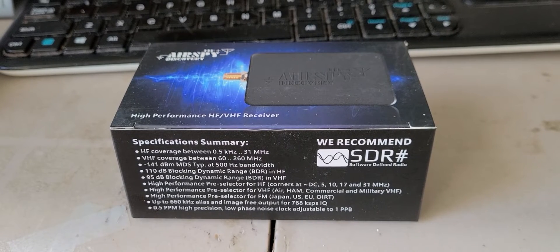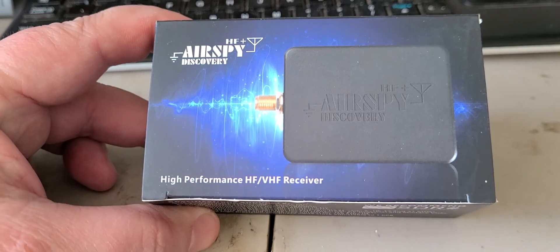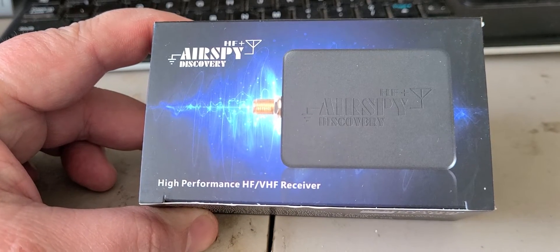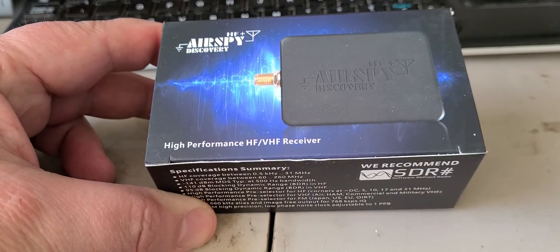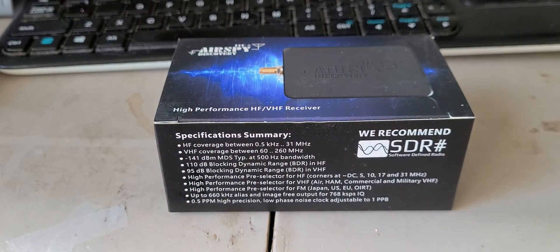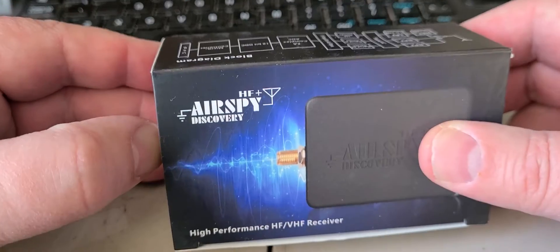Welcome to the shortwave radio channel. Here it is — the AirSpy HF Plus Discovery. This thing is small; the box is smaller than the RSPDX, which means inside is a tiny little device.